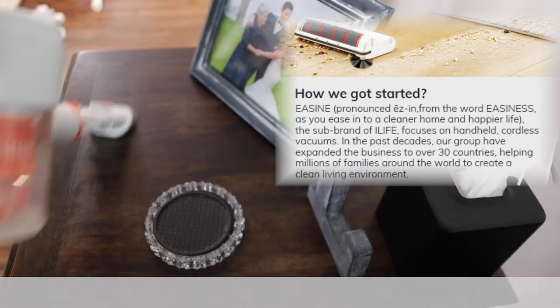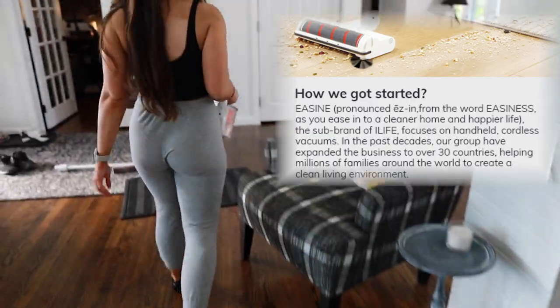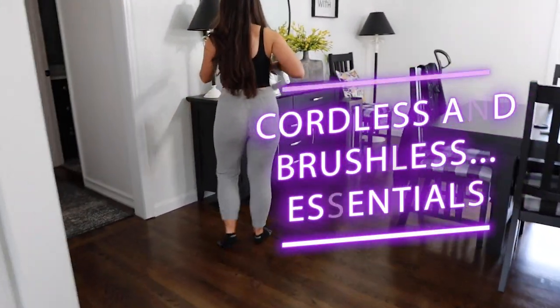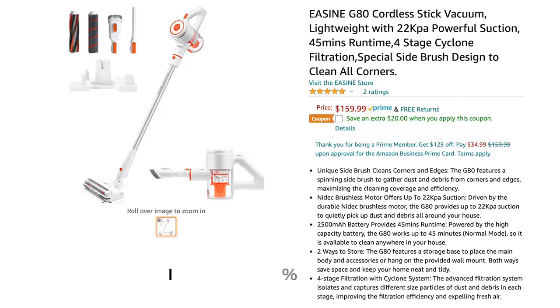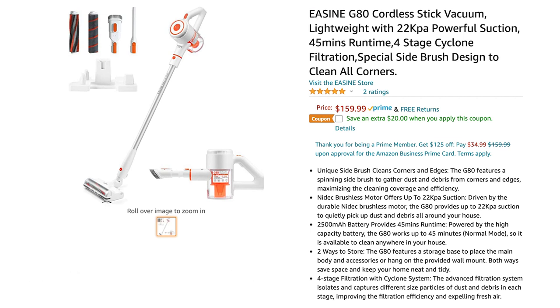Easine did not pay me to say anything specific about this vacuum — they sent it to me in order to provide an honest, unbiased review. This is a brushless motor, which is actually super important and I'll explain why shortly. The link is below to the newest model of this vacuum in case you decide you'd like to purchase it.